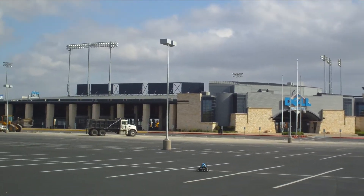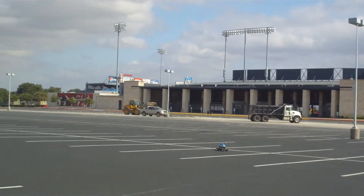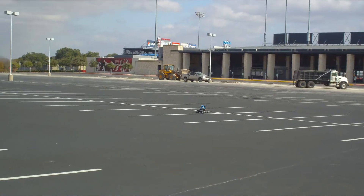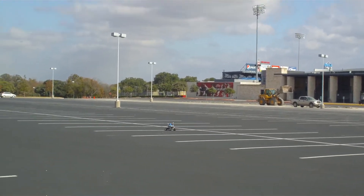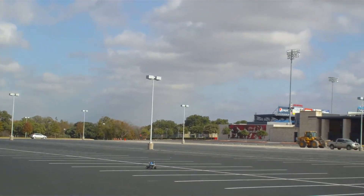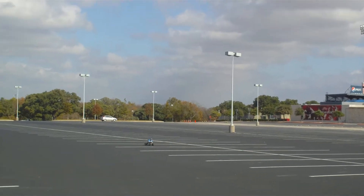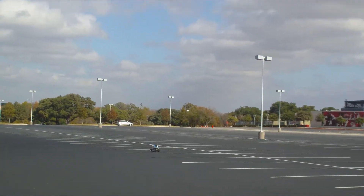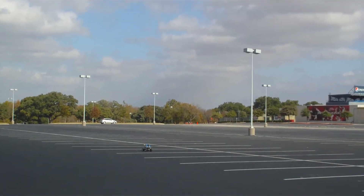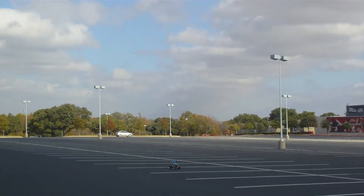Heading towards the fourth waypoint. Fourth waypoint reached. Now it should be making a 90 degree turn to the left. There it goes.